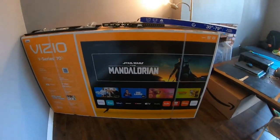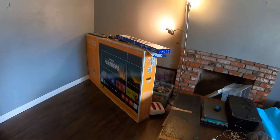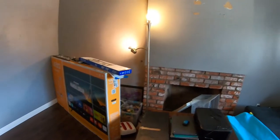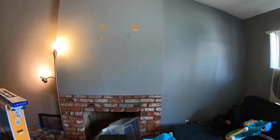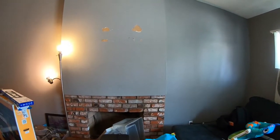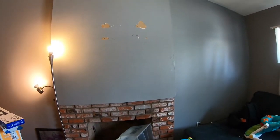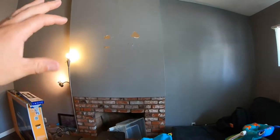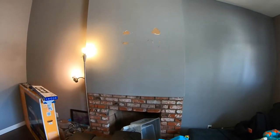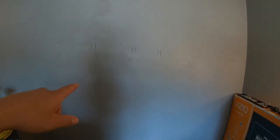Good morning everyone. Today I'm going to install a new TV in the living room. Looking at the chimney, it seems like the people who lived here before had it right there in the wall, but I don't know what's behind it and I don't want to dig into it or break it apart. So I'm going to install it right here on the left side.